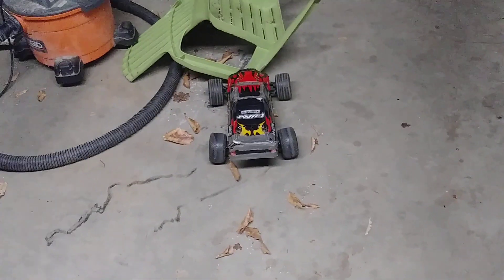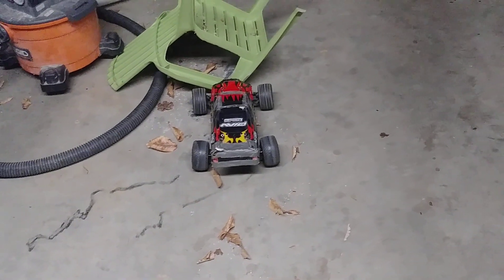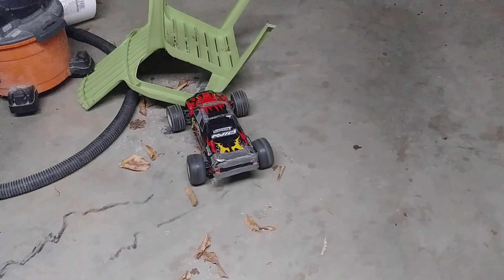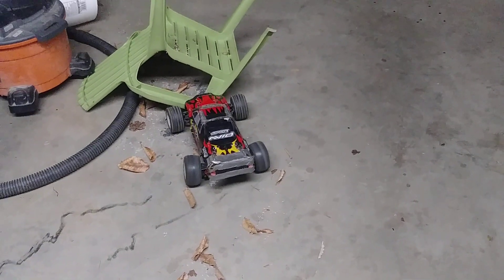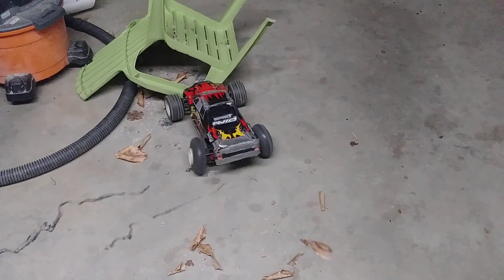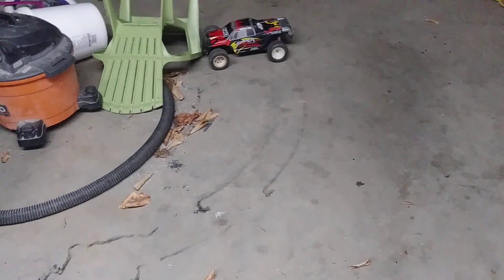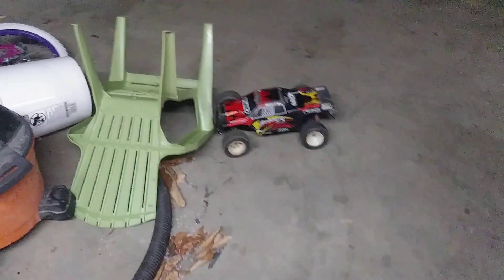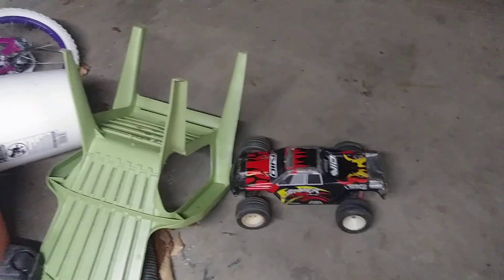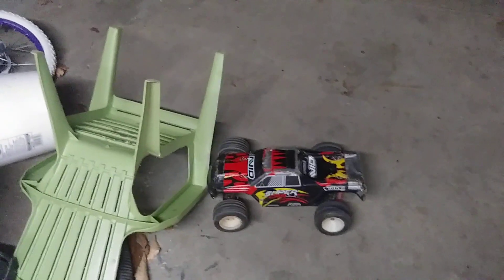Hey, what's up guys, this is Jason. So I got a little something in the works. We're gonna get this thing going down the road and see how fast it goes. Might add some weights to it in a few areas, but we're running it on four cells.